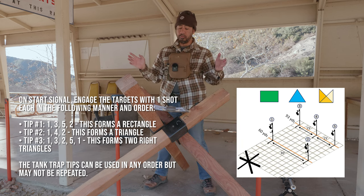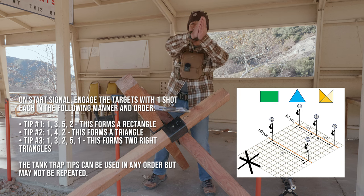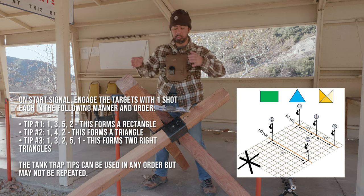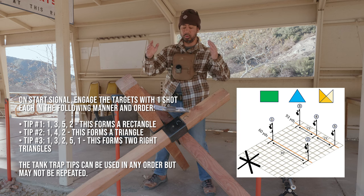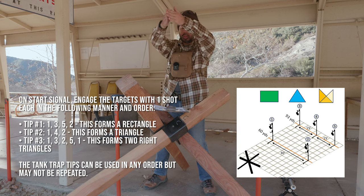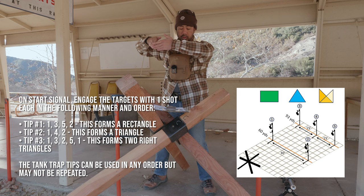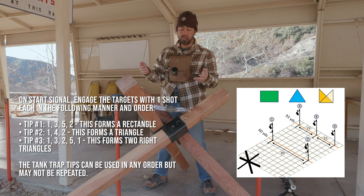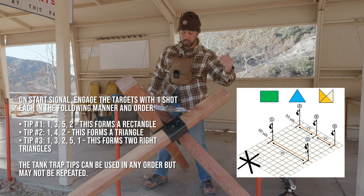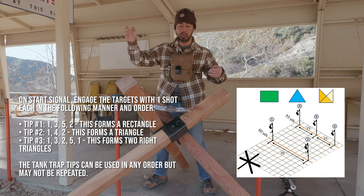From the first tip, you shoot 1, 3, 5, 2 — forming a rectangle: near left, far left, far right, near right. Switch to tip two and shoot 1, 4, 2 — forming a triangle: near left, far middle, near right. Then from tip three, shoot 1, 3, 2, 5, 1 — forming two right triangles: near left, far left, near right, far right, near left.